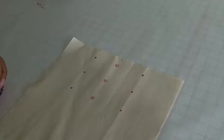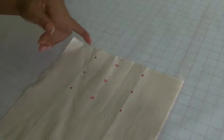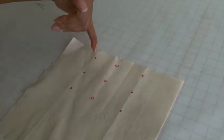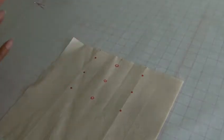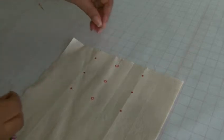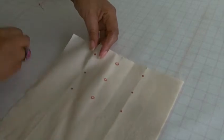I'll show you on a scrap of fabric — I have my small markings and my larger circles marked on. I've used a marker for this demonstration; do not use a marker on your actual sewing project. Use whatever method you prefer when it comes to transferring your markings.